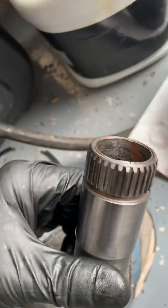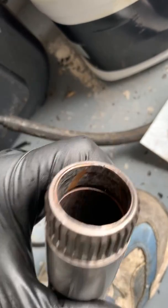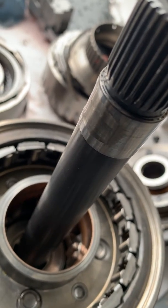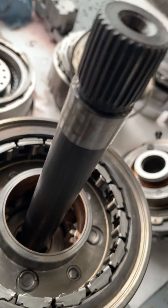You can see the effects of what happens when it burns the sleeve — it just causes it to crack and destroys it. There's a better picture of it: it destroyed the shaft, the main shaft.